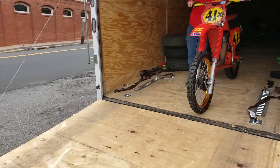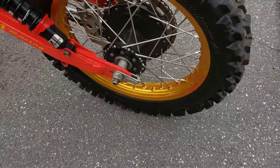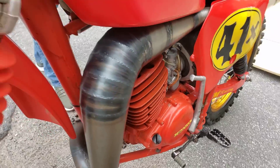Look what we got here — another one. Moto X Fox, 250. Gold rim special XL's on there — check that out, guys, it's pretty clean. Progressive shocks, DG pipe, welded cone pipe something there.